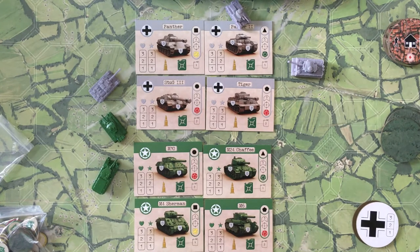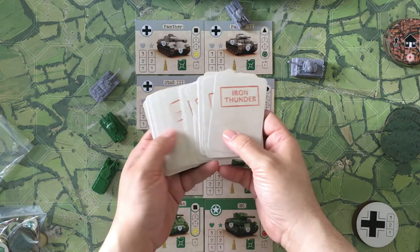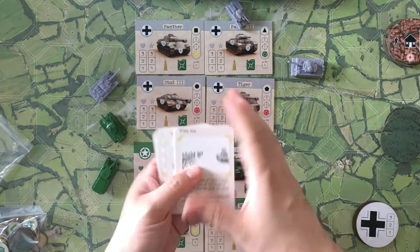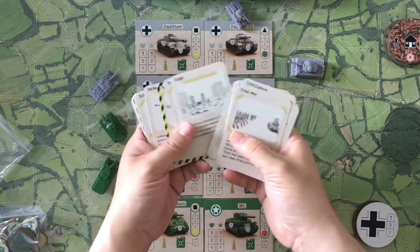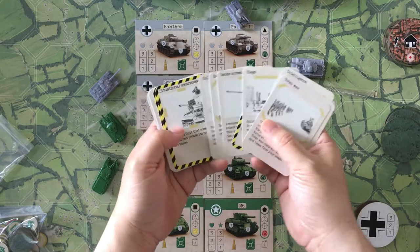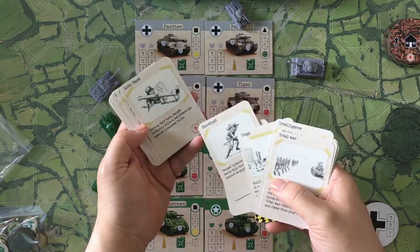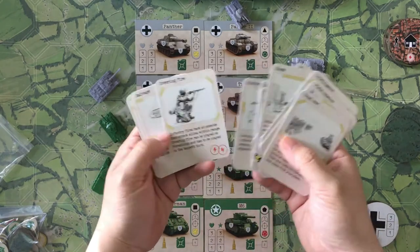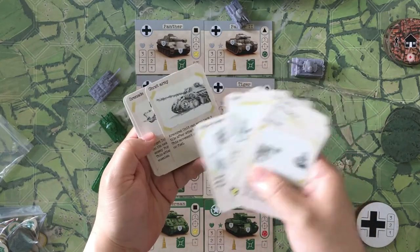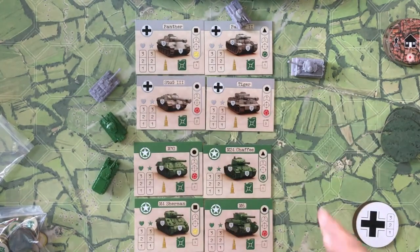Another cool thing is that you can actually buy cards. There's a whole bunch of cards in the game that represent various things that will change the game. They have a required resource cost to play them, and they can really change the swing of a game quickly.